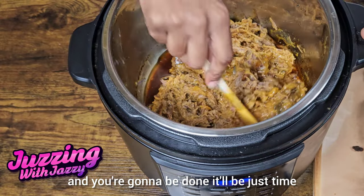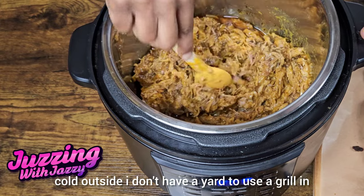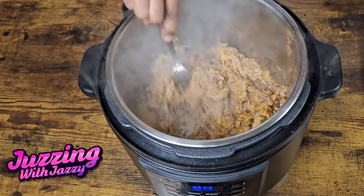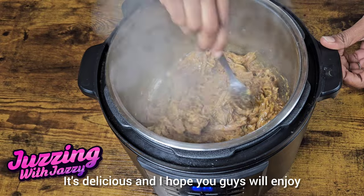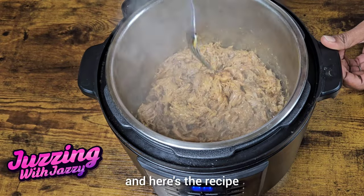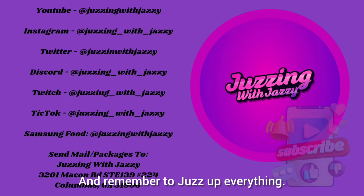It'll be just time for you to make a sandwich. Throw it on a plate with some sides. This is the perfect rainy day, it's too cold outside, I don't have a yard to use the grill in, but I want some barbecue type of meal. It's delicious and I hope you guys will enjoy this as much as I did. Thank you for watching and here's the recipe. Let me know down in the comments how yours turned out. Have a great day and remember to jazz up everything.